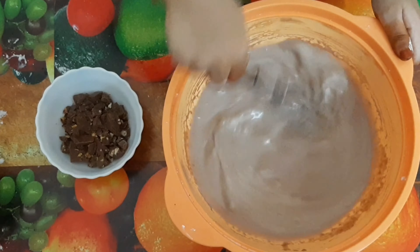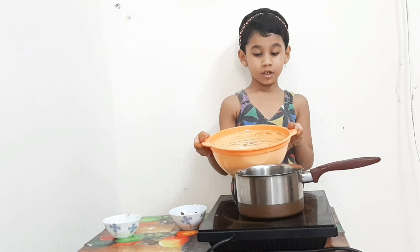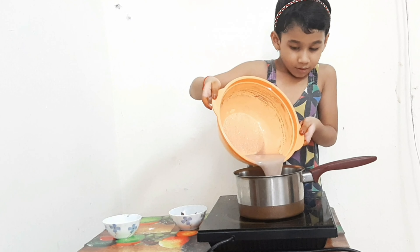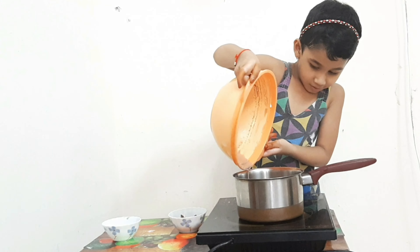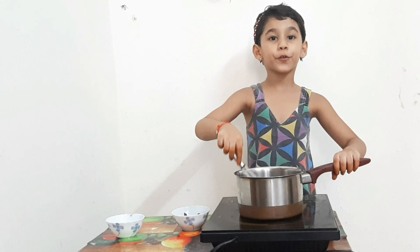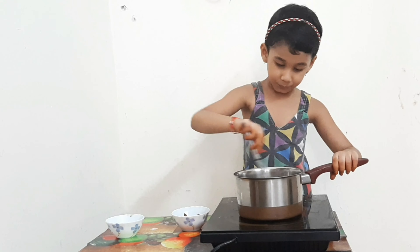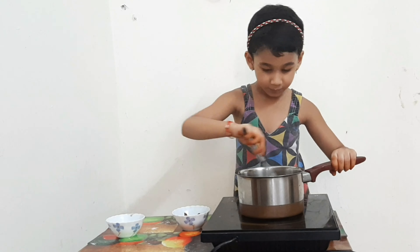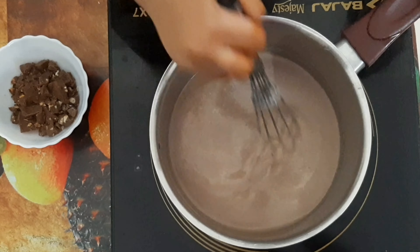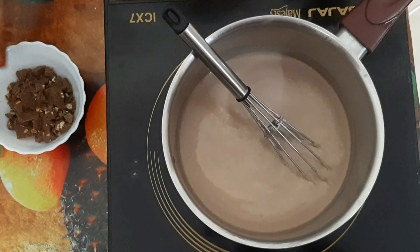Add the milk gradually — about 1 to 2 cups — and mix well. I'm going to set it aside on the side of the table.